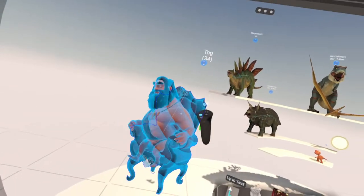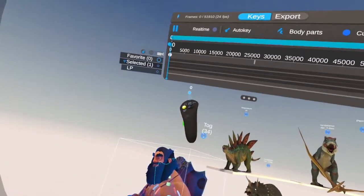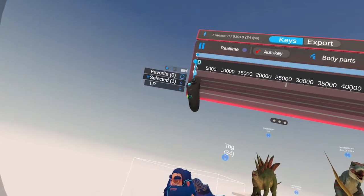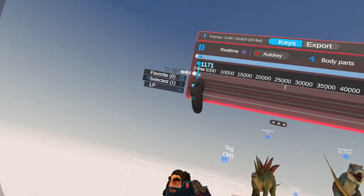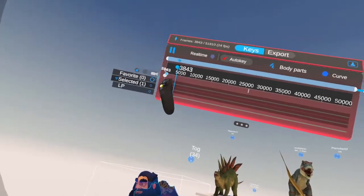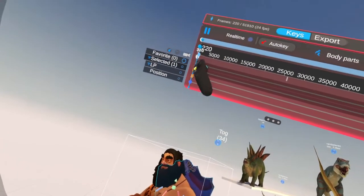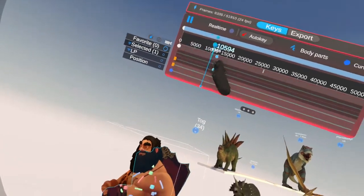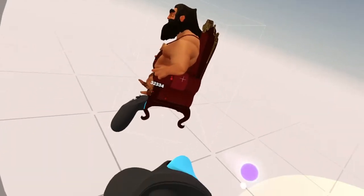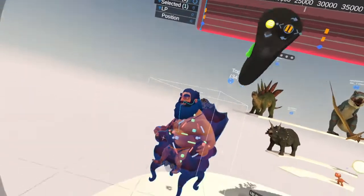Now we can animate that chair by selecting it. We can take the chair, move the chair over here, and play it back.